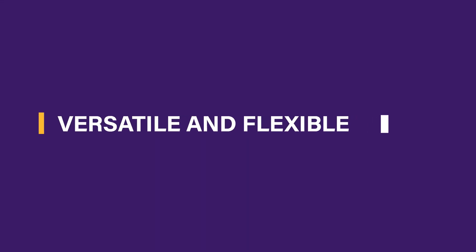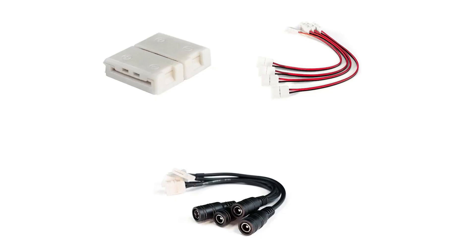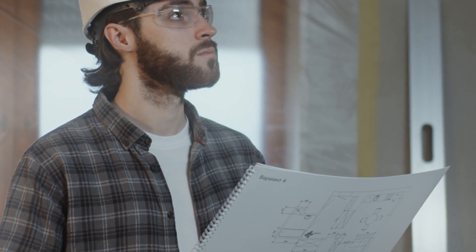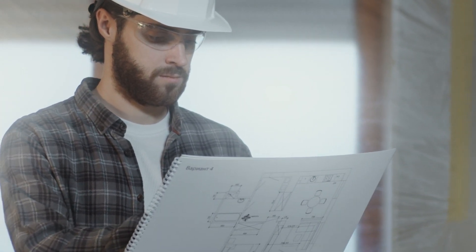3. Versatile and flexible. There are different types that work for your different needs, like L-shape, T-shape, 4-way connectors, and many more. When choosing LED light strip connectors, always consider your installation area, the connection needed, and the type of LED you will use.